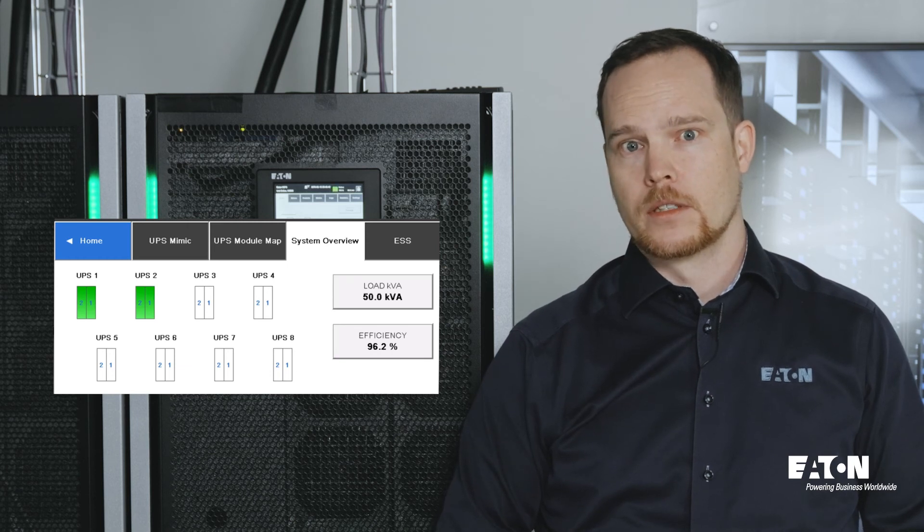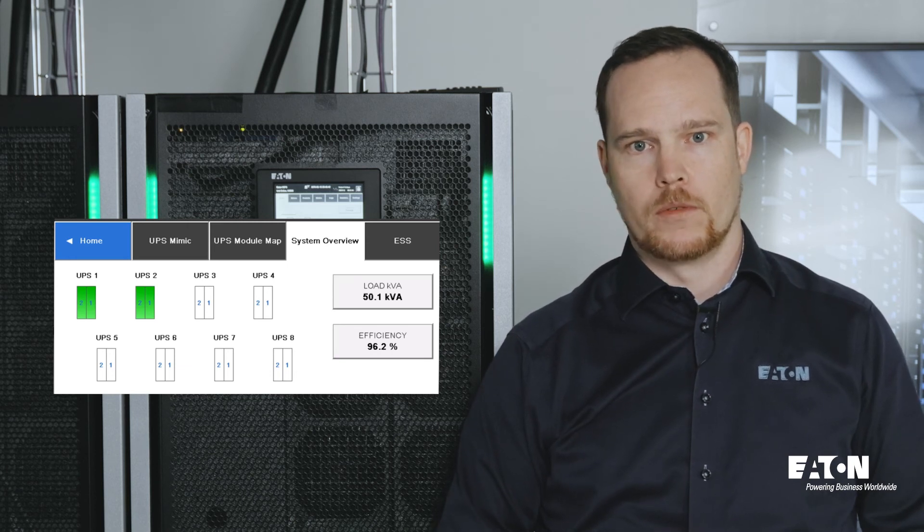Eaton VMMS optimizes double conversion efficiency and causes less stress for the internal components, all without compromising reliability.